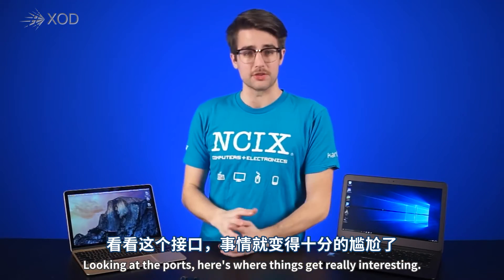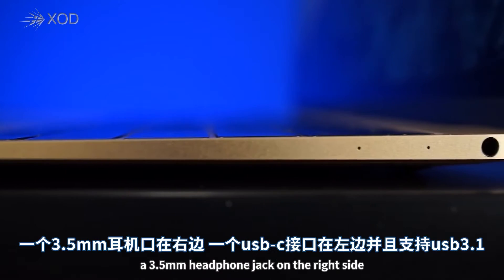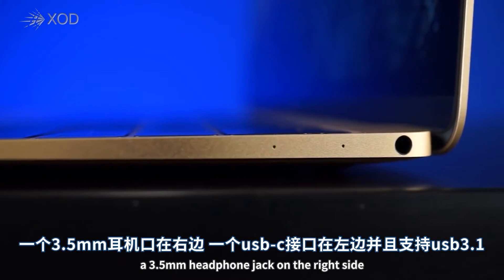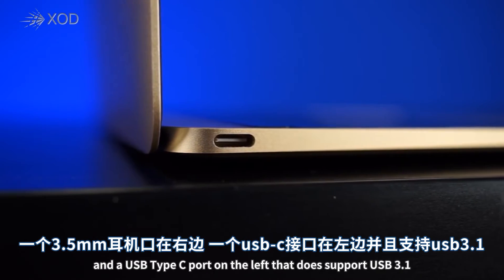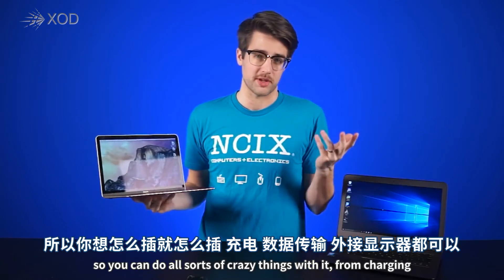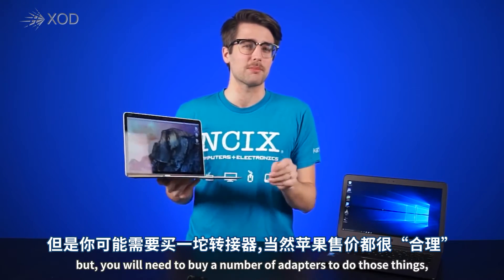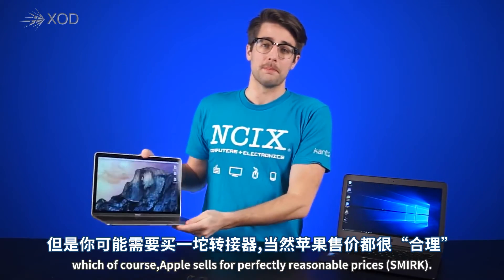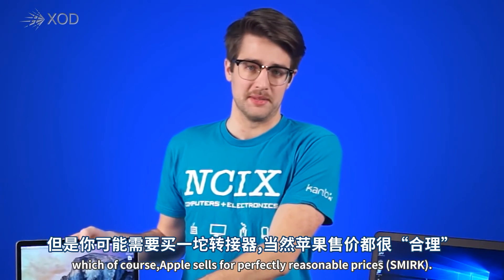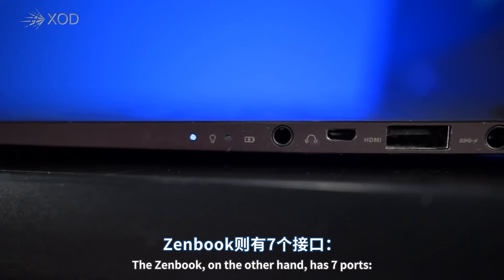Looking at the ports, here's where things get really interesting. The new MacBook has a grand total of two ports: a 3.5mm headphone jack on the right side, and a USB Type-C port on the left that does support USB 3.1, so you can do all sorts of things with it — from charging to data transfer to running external displays — but you will need to buy a number of adapters to do those things, which Apple sells for perfectly reasonable prices. That was a joke. The ZenBook, on the other hand, has seven ports.